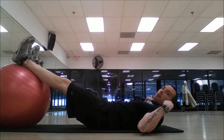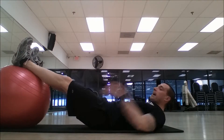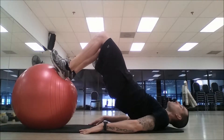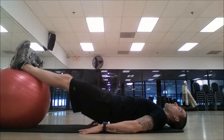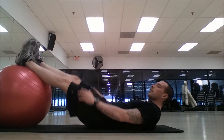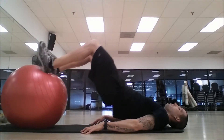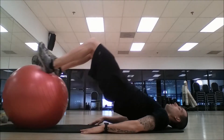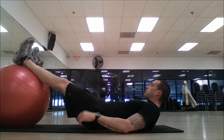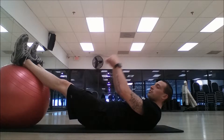Remember, we want to make sure that the weight is in the shoulders. We don't have the weight on the back of the head — none of that force is on the neck. All the weight is in the shoulders. Coming up, hold it, back down slow and controlled, up, back down slow and controlled.